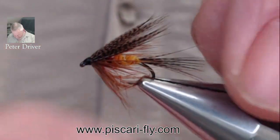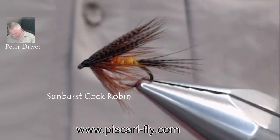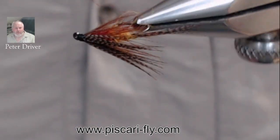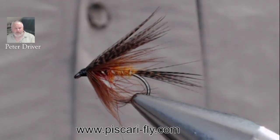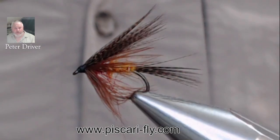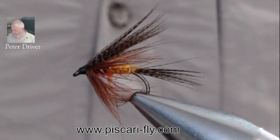And there we have it folks — a lovely little Cock Robin, a sunburst Cock Robin, a beautiful little wet fly. Lovely to use when the olives are about, and that little bit of sunburst certainly is a treat. Thanks for watching folks, hope you enjoy the tying and hope you enjoy fishing the fly just as much as I do. Make sure you check back for more videos coming out soon.